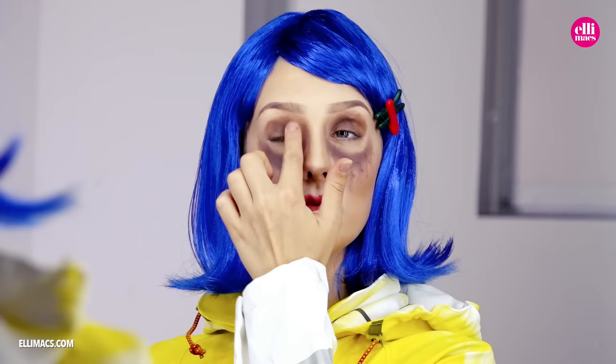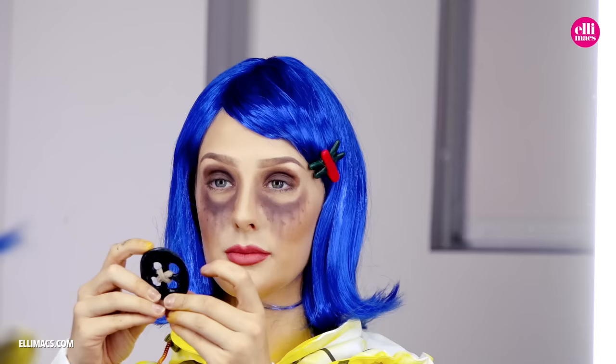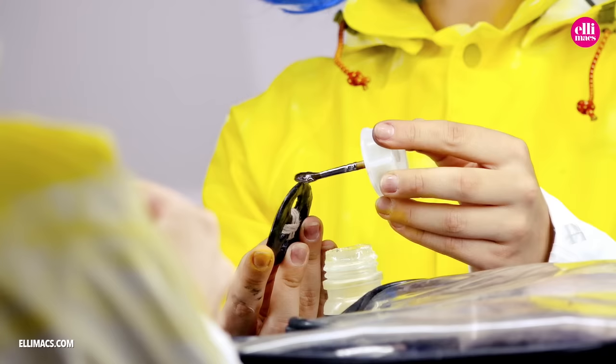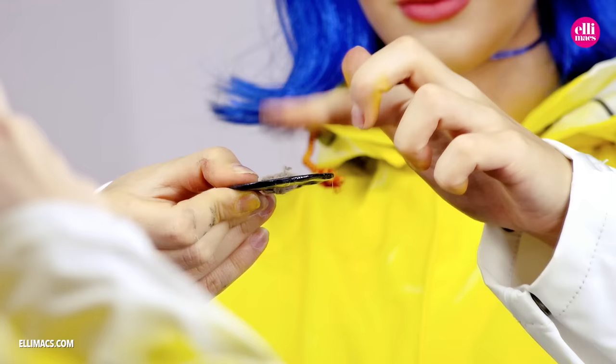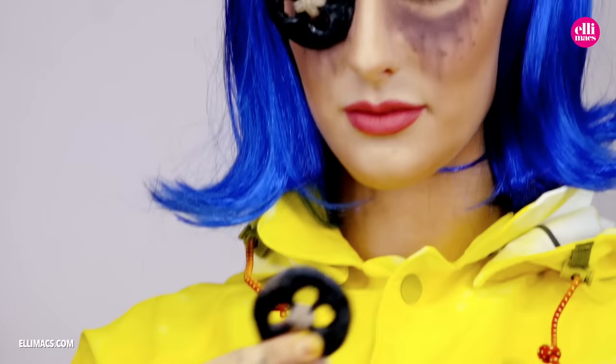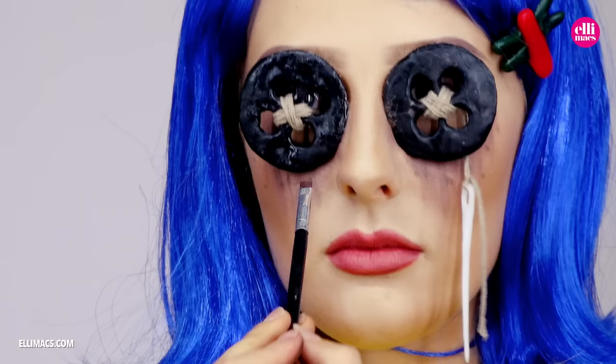To attach the buttons we use a skin adhesive, and we use our brows and our nose as attachment points. So we apply skin adhesive to the top and the side of our button, and dab it until we get a thready consistency — because that's when the glue is fully operational. Slap it on there. Since we created the holes in the buttons very large, we can now adjust and position the buttons so that we can see through them, even though they are covering our eyes.